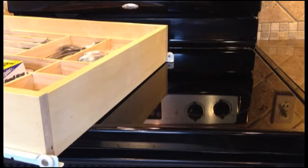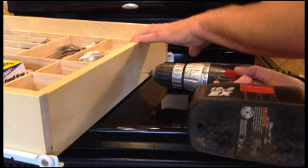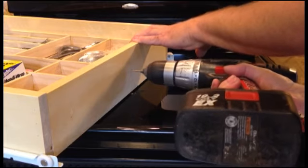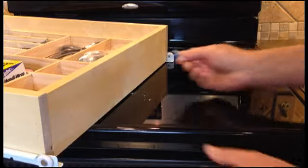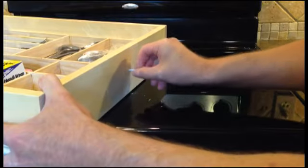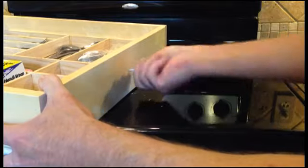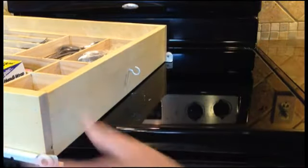We'll start by removing the drawer and then drilling a tiny hole approximately in the middle using a very small drill bit. We want it small enough, but not too large, because we want to just be able to screw the hook in. A smaller hole gives you a good bite and strong grip. And we'll put it in there facing up.